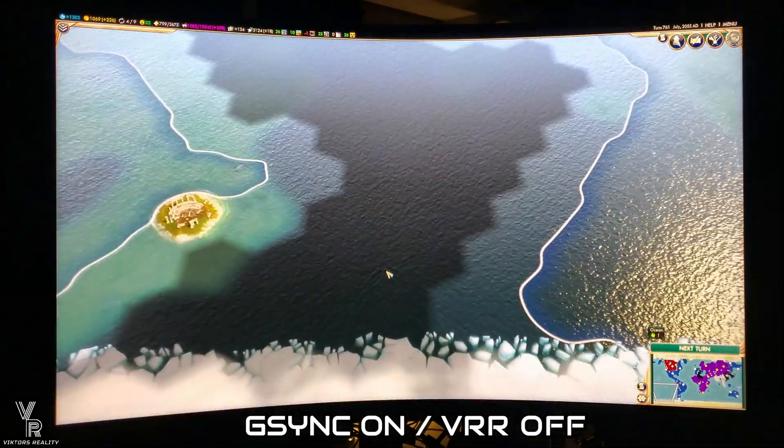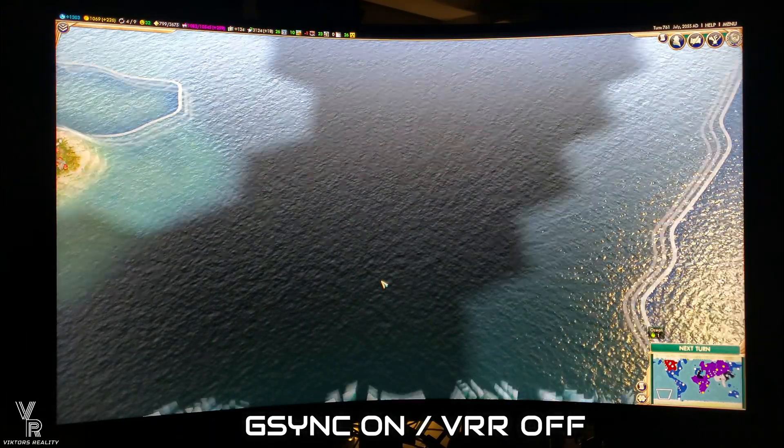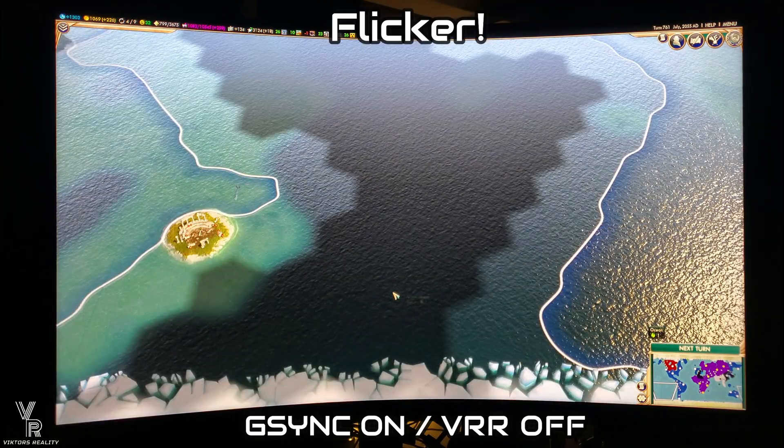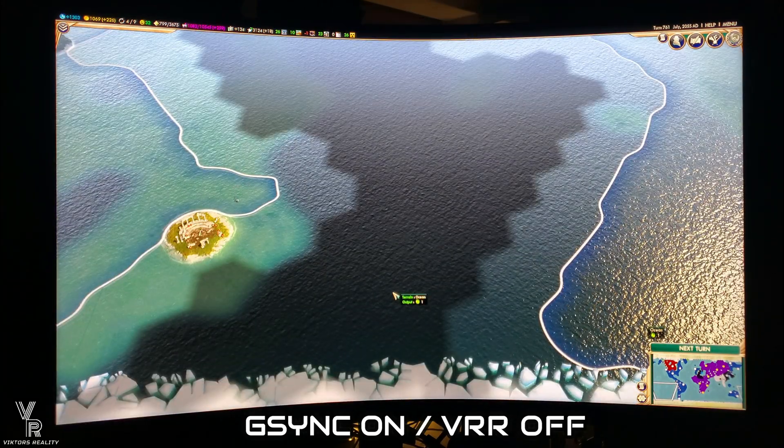I'm not going for video quality here — I just want to show the flicker. I want it to be pronounced so you guys can see what the flicker does and why it's so bothersome for so many people.